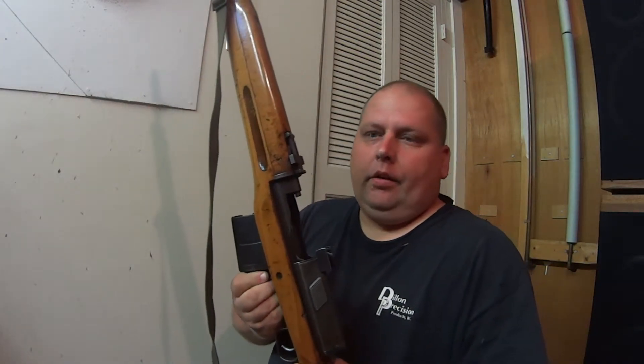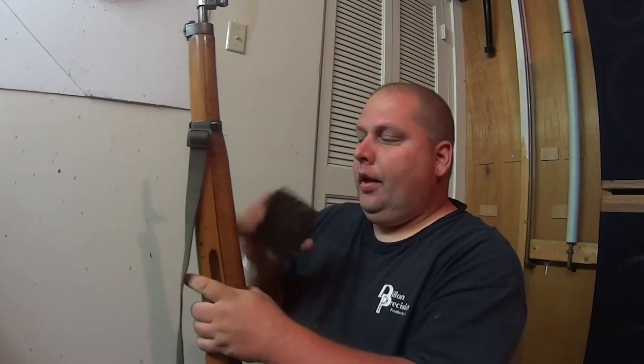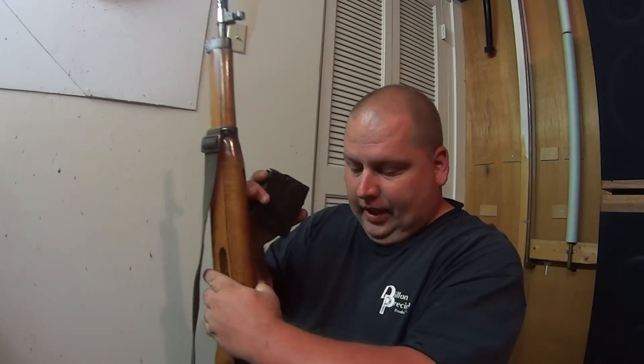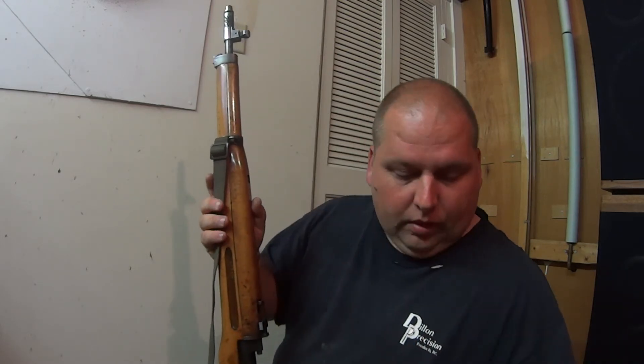Of course, I'm locked and loaded live in the house, but I'm not going to do that. We'll just pull the magazine out. Most people try to load by just the magazine. You don't need to, once you understand how the stripper clips work and how they line up. So there you have it — another little wonderful addition to the Hakim. Thank you.